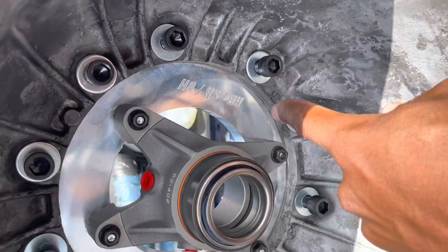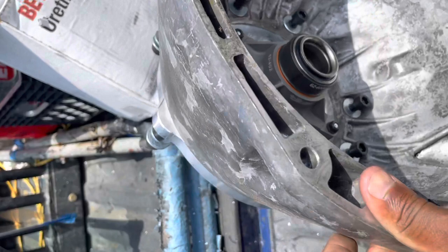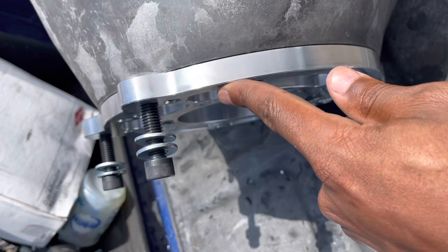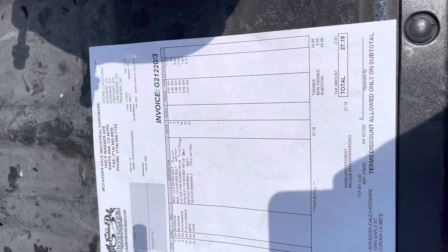The adapter plate didn't come with any bolts. You're going to need 10 of these bolts, two starter bolts, and four bolts to bolt the bell housing to the block. You also need bolts to bolt the transmission to the adapter plate. I measured everything out — it cost me $27 in bolts. If you want to just pocket them at the store, that's up to you, but I bought it all so you guys can see.